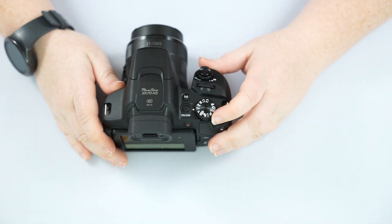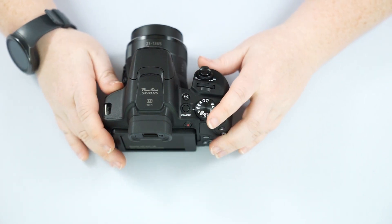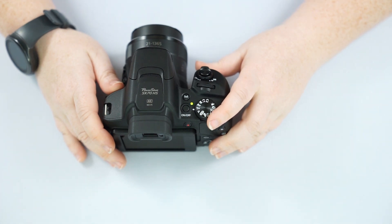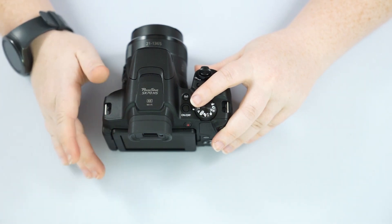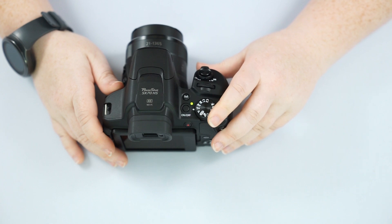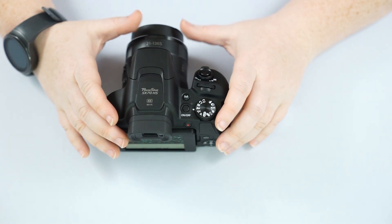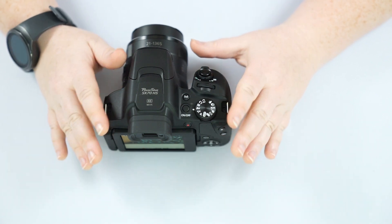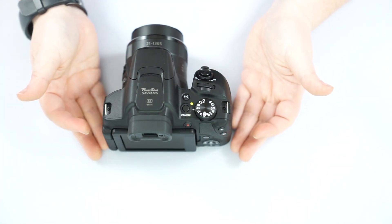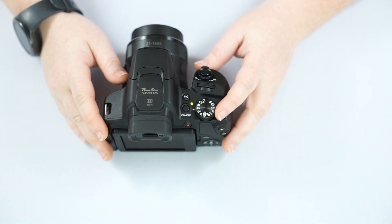TV stands for time value — that's your shutter speed mode to control how fast it takes the picture. If you want to stop motion or show motion, you'd use TV mode — for example, we used TV mode and really slowed down the shutter speed to capture the motion of lights in our B-roll footage. AV mode is your aperture variable — that controls the opening in the lens. This is a great way to get that blurry background with a sharp foreground. You can also get starburst effects using AV mode.